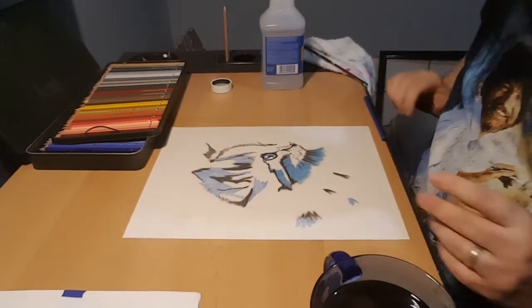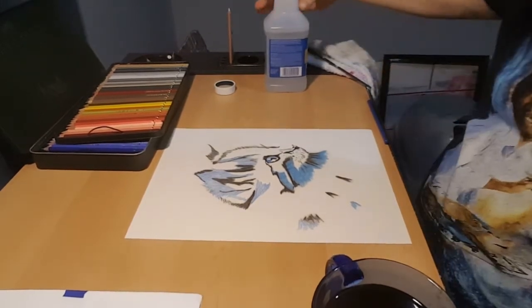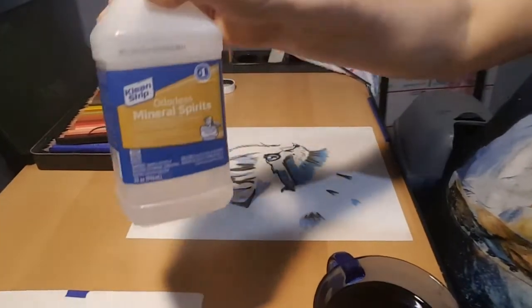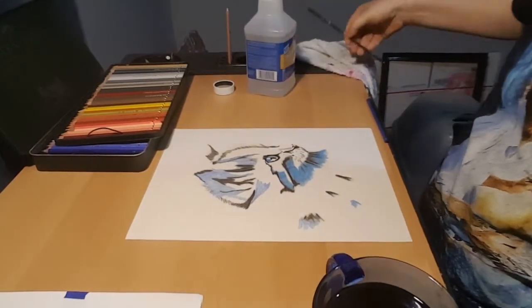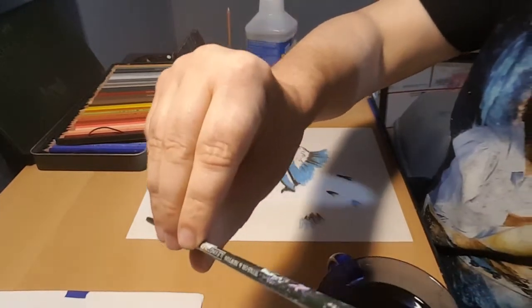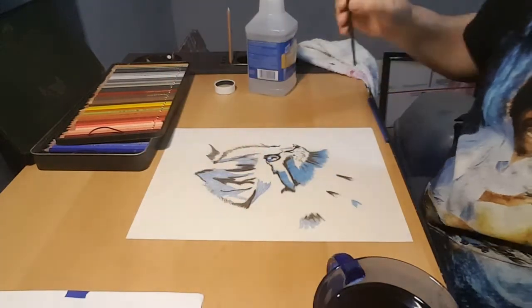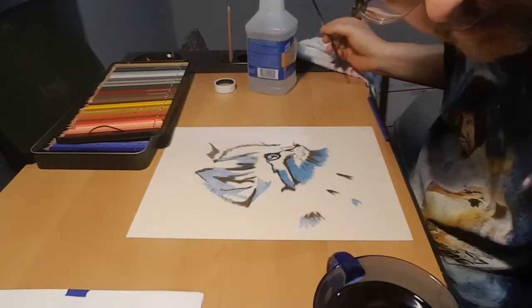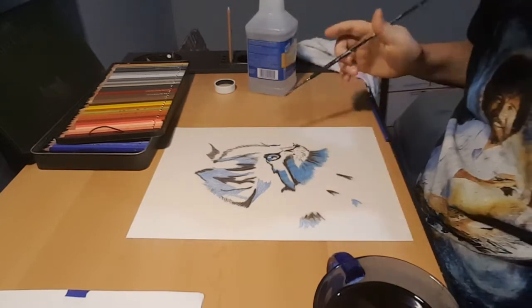And today, I've got some questions on how I do my blending. This is actually what I use: Mineral Spirits and a blending brush. At the end of it, I don't know if you can see, but this is what I use for scumbing and blending.